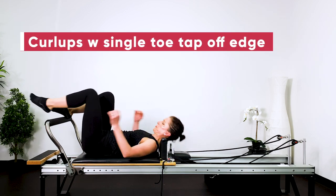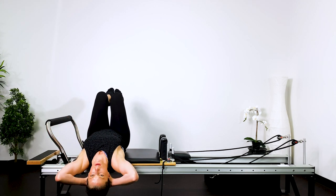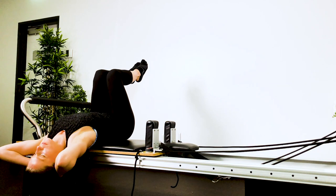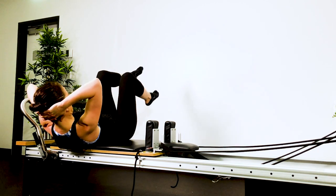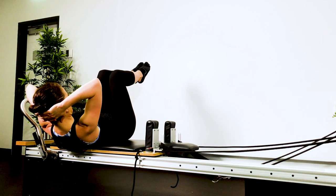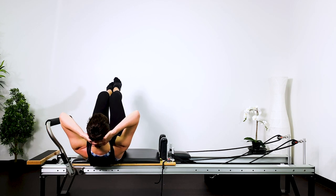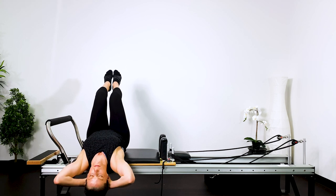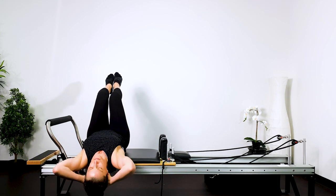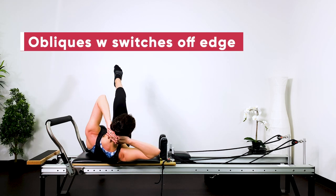Now we're going into curl ups with single toe taps off the edge. Swing around. Have your shoulder blades and head off the carriage but within a range — just test it out there. You're going to arch back, lift up, tap one toe down, lift it back up, tap the other toe down, lift it back up. Inhale, exhale. Alternate which leg you lead with first so you don't always do your strong side. Keep the abs engaged, deepen the connection. Keeping the pelvis in a neutral position — a little hollow in the lower back — as you hinge the thigh bones away from your pelvis. Anywhere between six to ten sets. Push your head back into your hands without dropping your head. And then into obliques with switches: tap one toe and then reach towards the top knee. Keep the hips very square — make sure the hips aren't rotating left and right. Grab hold of the back of the legs and then sitting up. Well done.